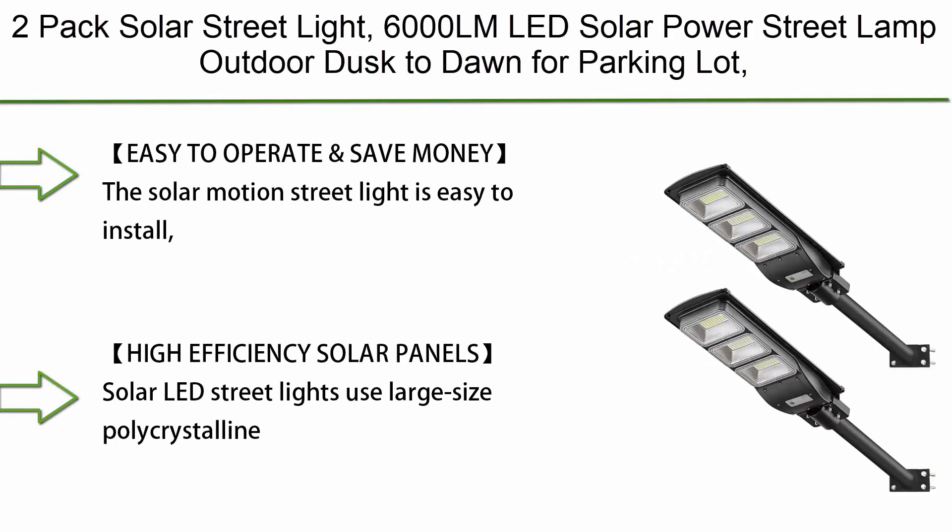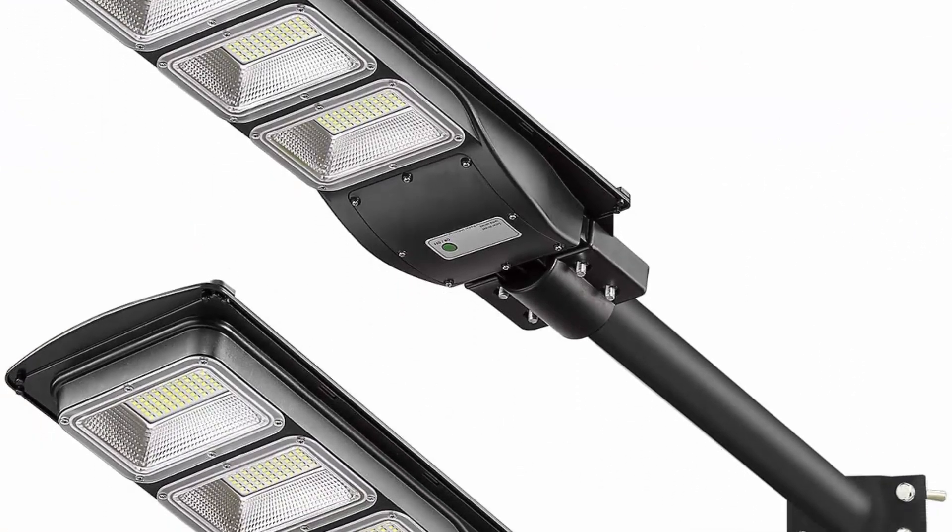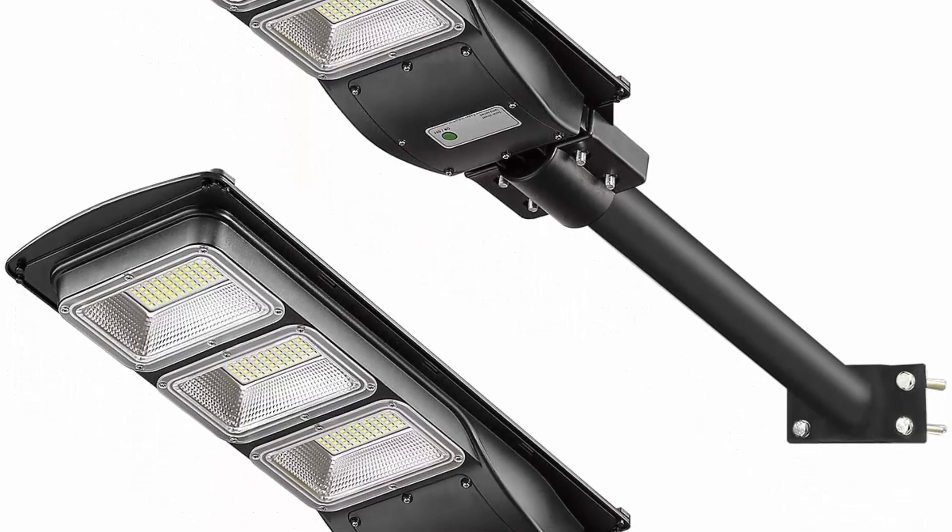2-Pack Solar Streetlight, 6000 LM LED Solar Power Streetlamp Outdoor Dusk to Dawn for Parking Lot, Yard, Garage and Garden. Lovis ST60392 — Easy to Operate and Save Money.